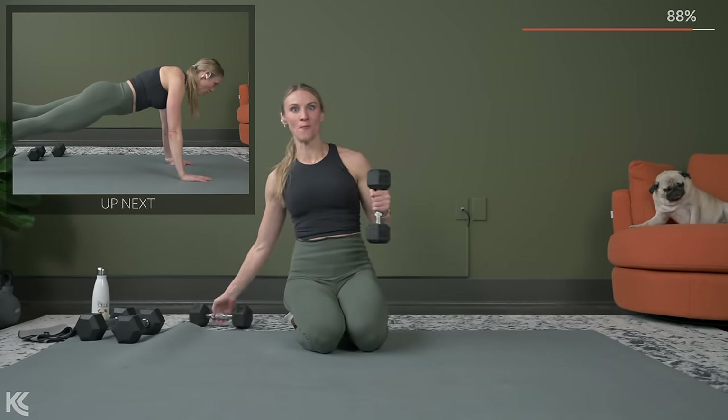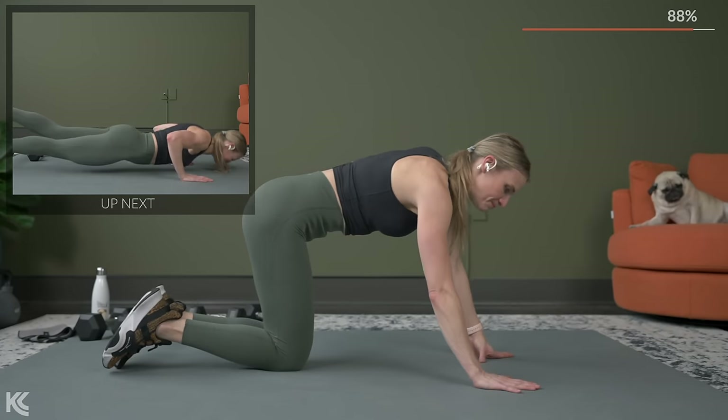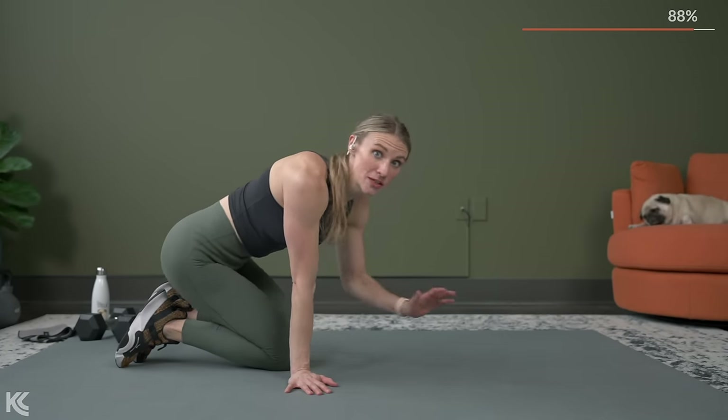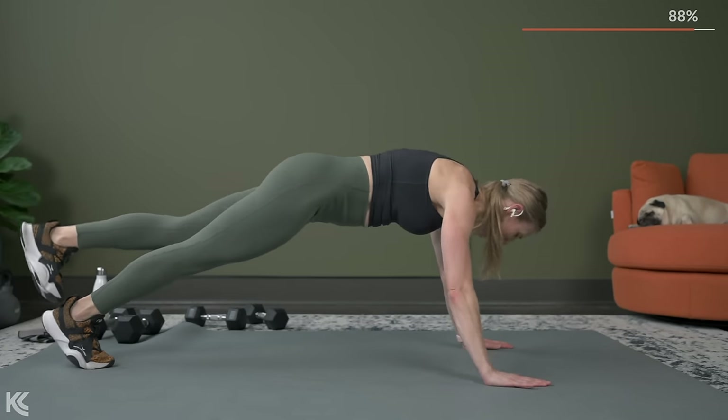Three exercises to go — three exercises and you've made it. So flip it over for your push-ups. Again, toes or knees, whatever it is, just challenge yourself. That's why you're here. Make the most of your time and let's begin.